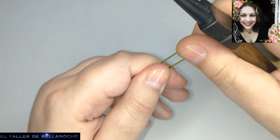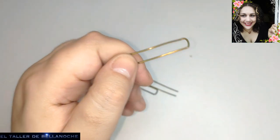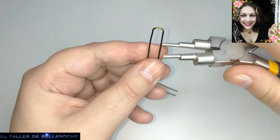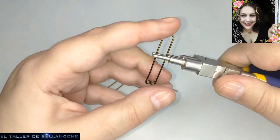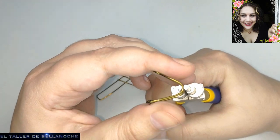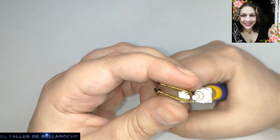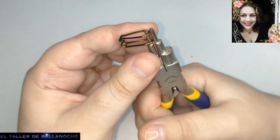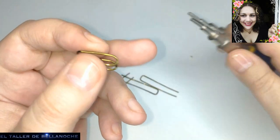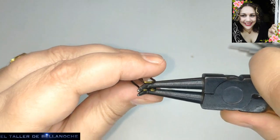Los he visto en la mayoría de tiendas — antes no había pero ahora veo que sí hay. Voy a ver si consigo otra marca de alicate de punta fina para que veáis que prácticamente son todos iguales. Pues hemos doblado por la mitad; para eso hemos usado esta parte del alicate porque es recta. También podemos usar el alicate de punta cónica siempre y cuando demos la vuelta en el otro lado para que los dos tengan el mismo aro.